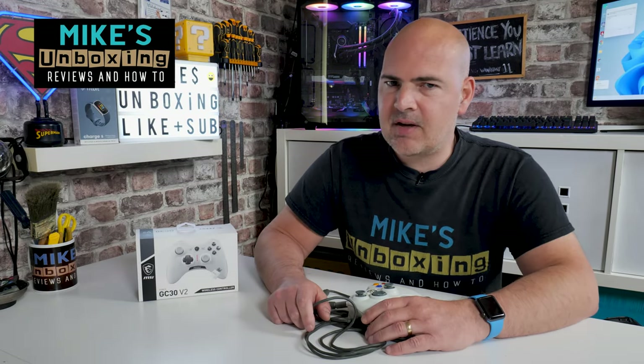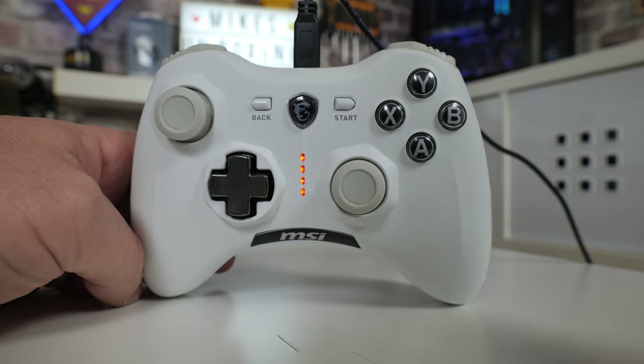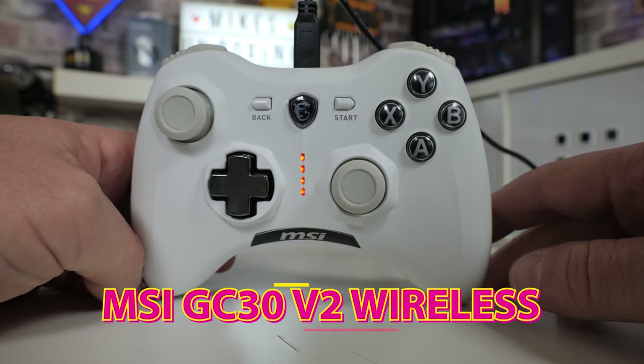Hi, this is Mike from Microsoft Boxing Reviews and How To, and on today's video we'll be taking a look at MSI's Force GC30 Version 2. Is it going to be a suitable replacement for this tired old thing? Keep watching to find out.